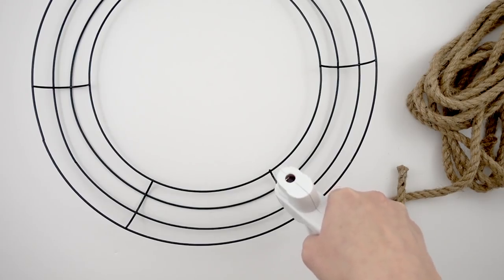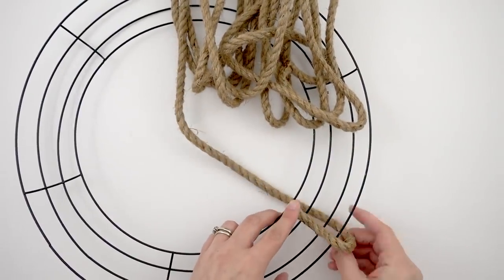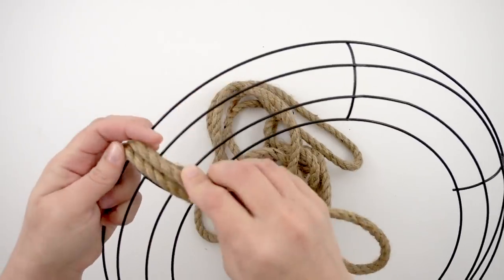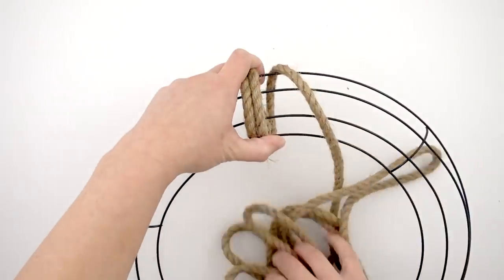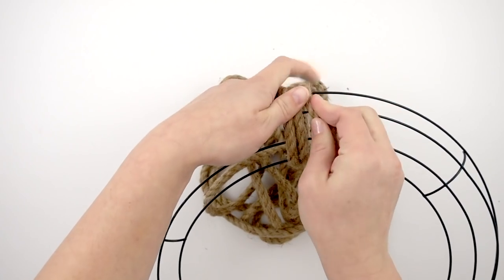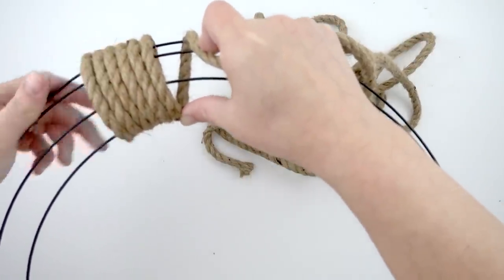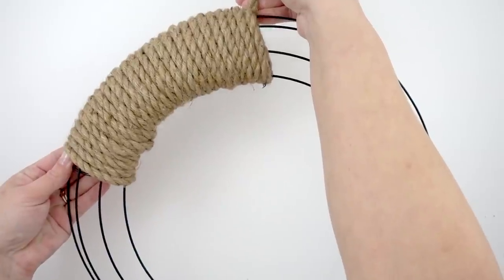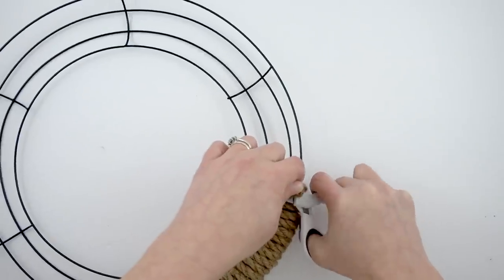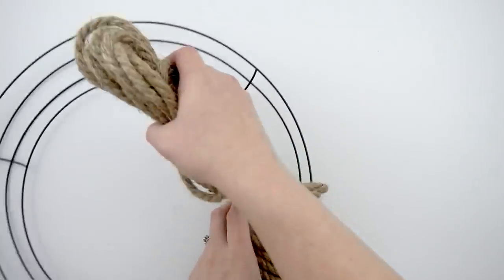Now I'm going to take my wired wreath form and put a line of hot glue on that portion that goes across all four layers, and then wrap my wreath using this nautical rope. I showed four in the picture but I ended up using five. This is so easy — I'm just going to continue wrapping it all the way around, pulling it tight. One of my portions actually bent part of the wreath form, so don't pull it too tight or it will bend. When one part of the nautical rope ends, I just glued it to the back and started right where I left off with another nautical rope and continued wrapping.